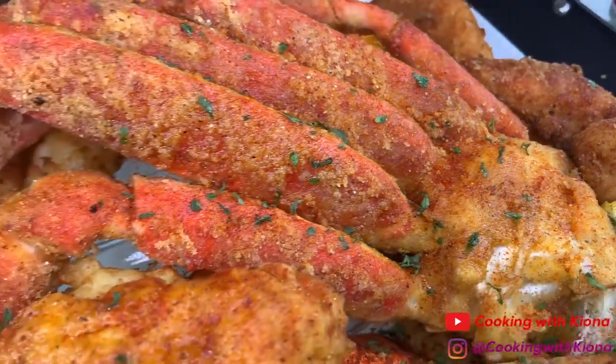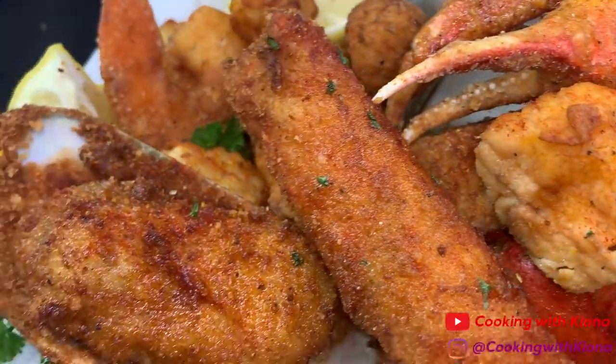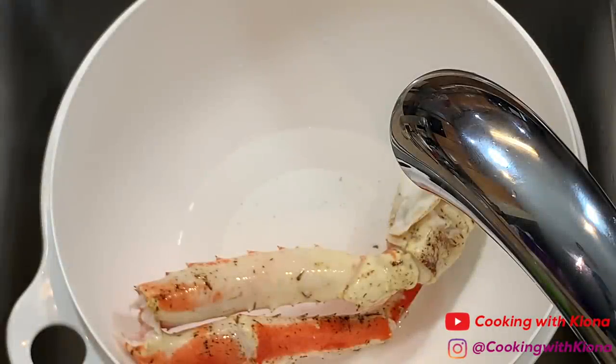Hey everyone, today I'll be teaching you how to make some delicious fried seafood. We're gonna be frying some king crab, lobster, snow crab, and more. So let's get started with the video.